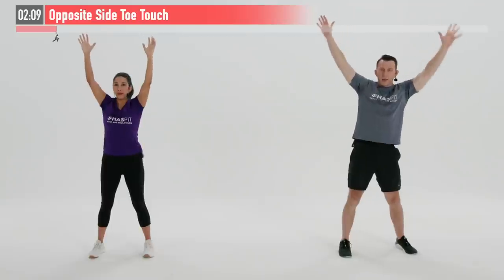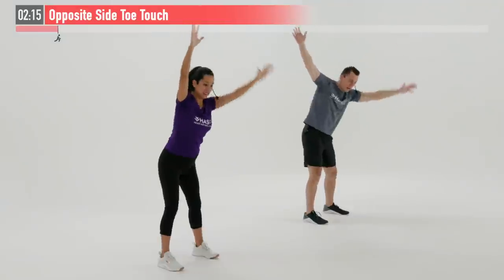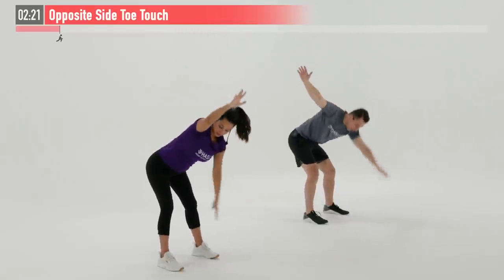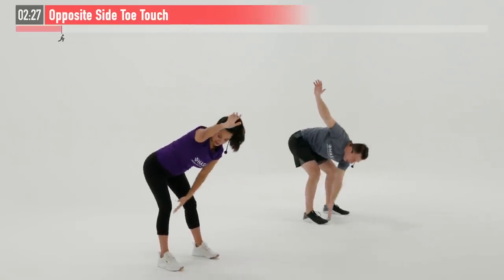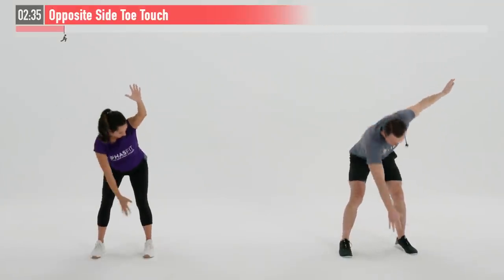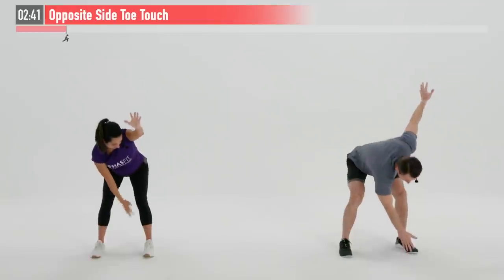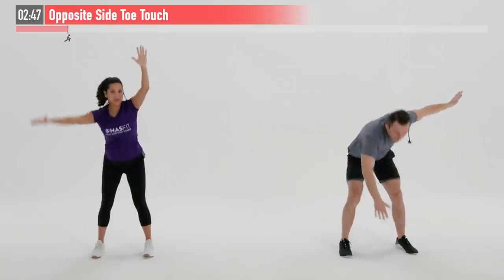Push that butt back, getting a stretch in your hamstrings and glutes on this one. This is a nice dynamic warm-up for that posterior chain — which is a fancy way of saying that whole back side: hamstrings, glutes, lower back, upper back. Try to keep your head in line with your spine; we're not rounding at our back here. The purpose of today's warm-up is to elevate your overall body temperature and get your heart rate up, and these are also some sneaky mobility and flexibility drills.